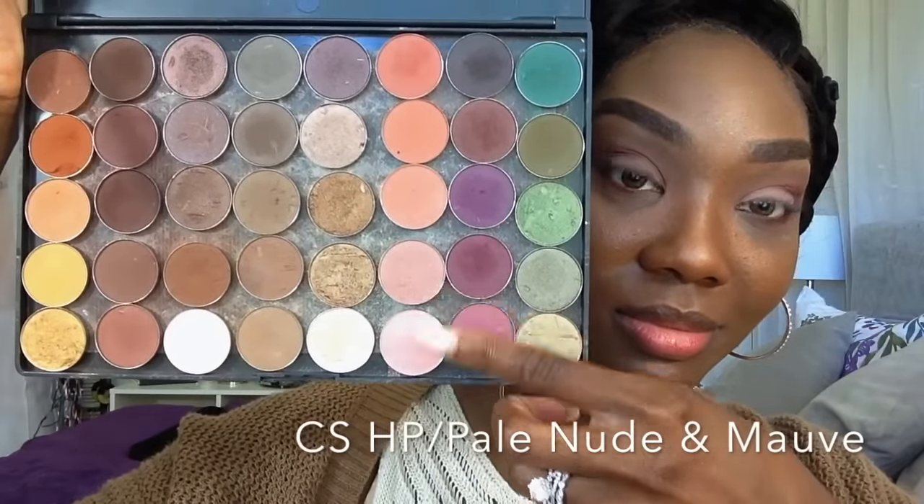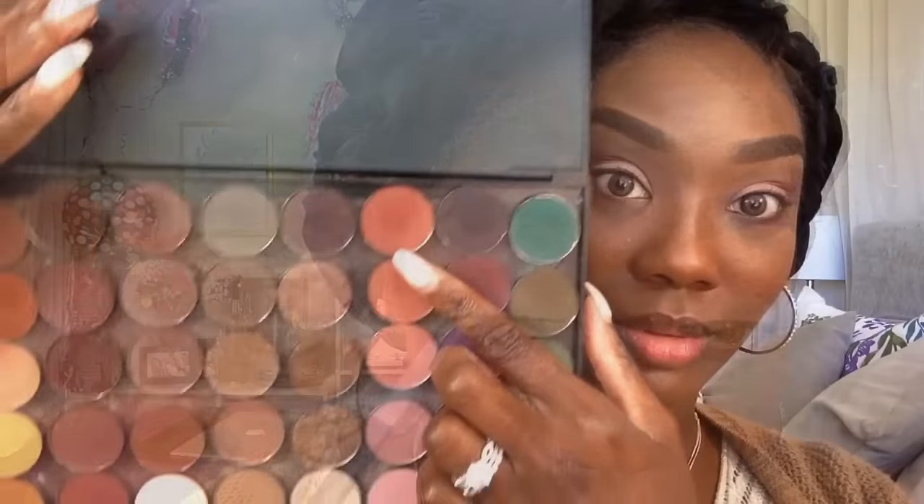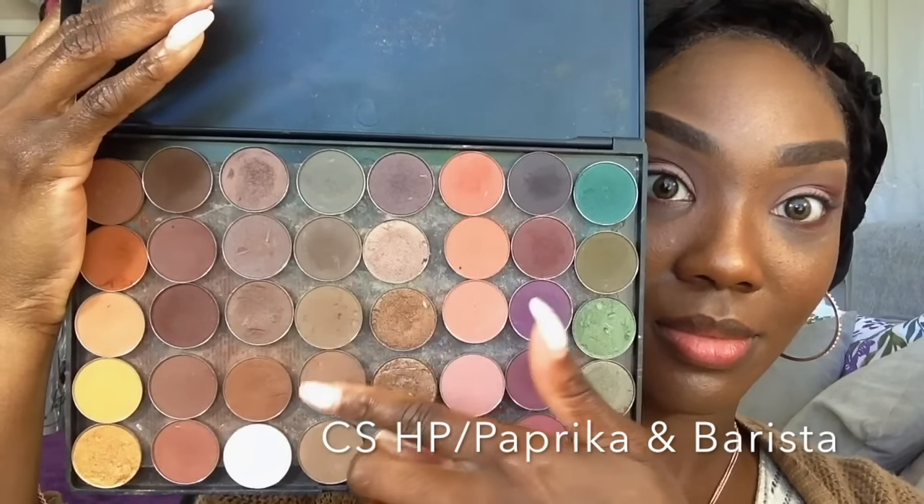Taking my Coastal Scents Hot Pot in the color Pale Nude and Mauve, mixing those two colors together, and applying that right on my eyelids. Then taking Paprika and Barista again to blend everything out and make sure everything is gradually fading the way I would like. I am so tired — I just worked a 12-hour shift and I'm exhausted.